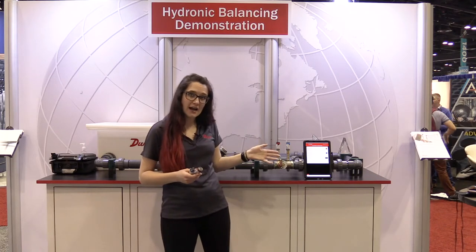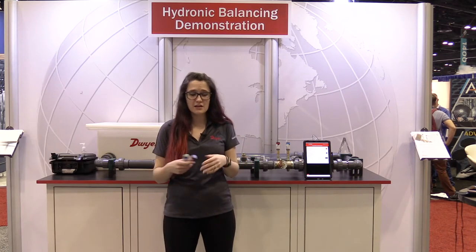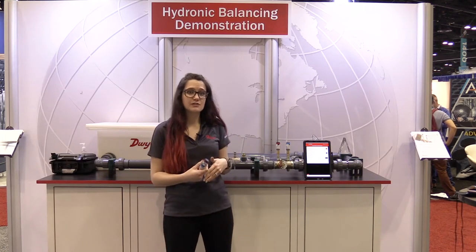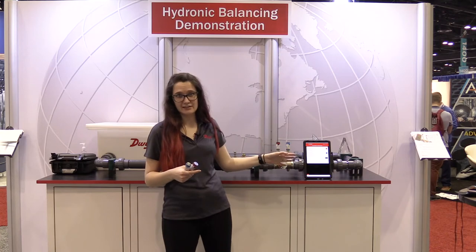The cool thing about our app is that we've incorporated hundreds of different valve models from a variety of brands. So as you're in the field and you encounter these valves, you can actually input them, and we do all the flow calculations for you. That's going to include any of the slide wheels or flowcharts that you look at and have to eyeball where you're at and do your calculation — the app will do that instantaneously for you.